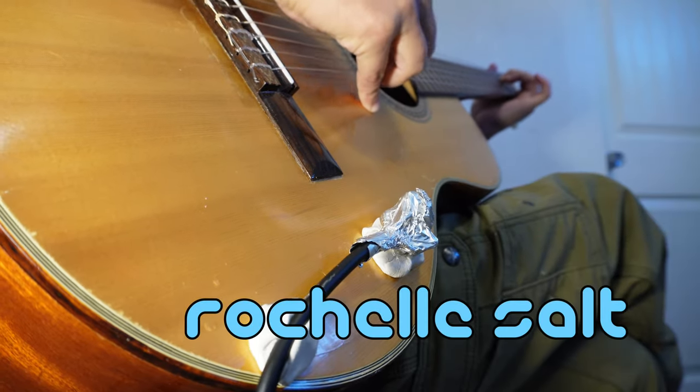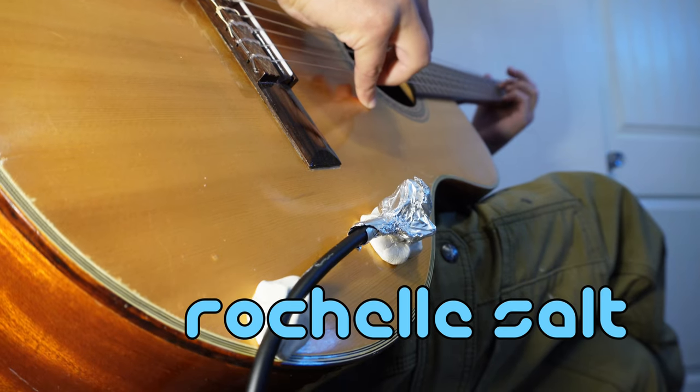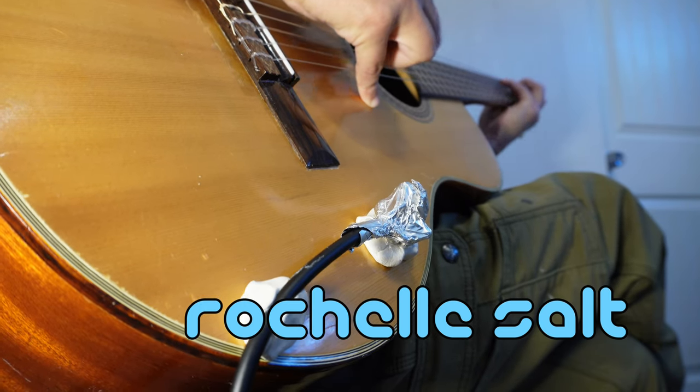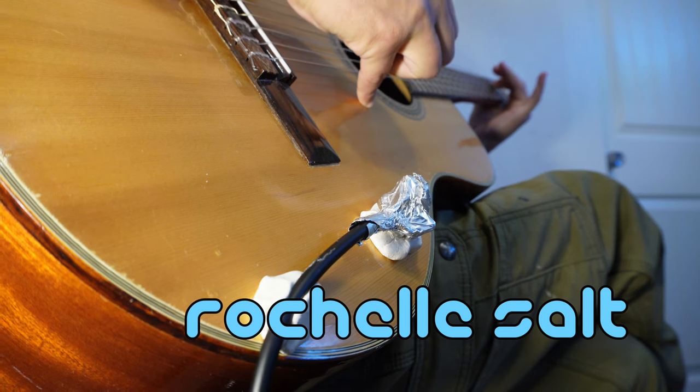I'd like to leave you with one final recording I made with the Rochelle salt. This one I actually cleaned up in post, including applying some pretty aggressive noise removal, just because I wanted to see how good I could make this sound. I'm not going to go as far as to say that I think that sounds good — actually, you know what? That does sound good. I'm proud of that. I don't care what you think. You're all a bunch of haters!